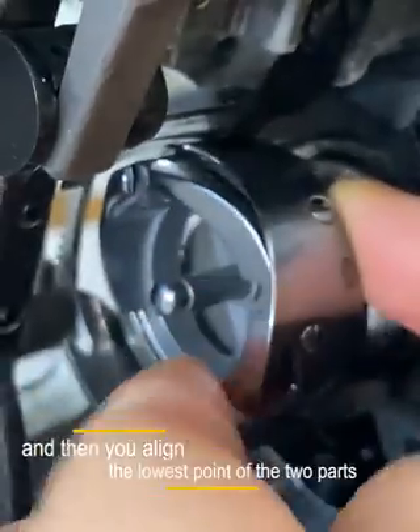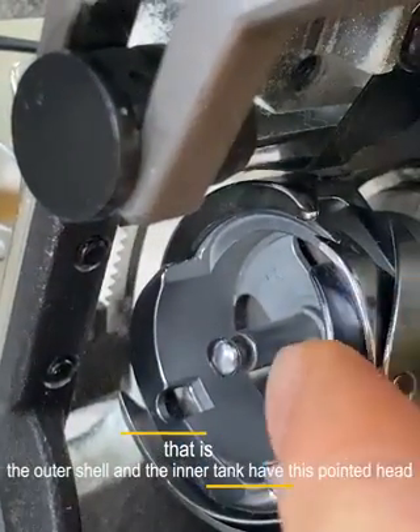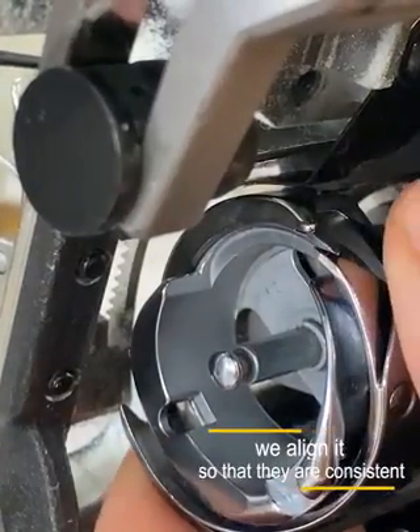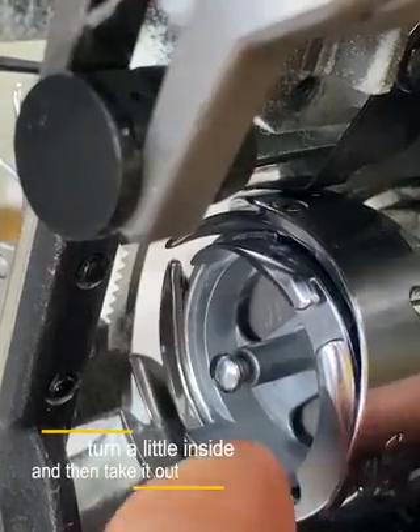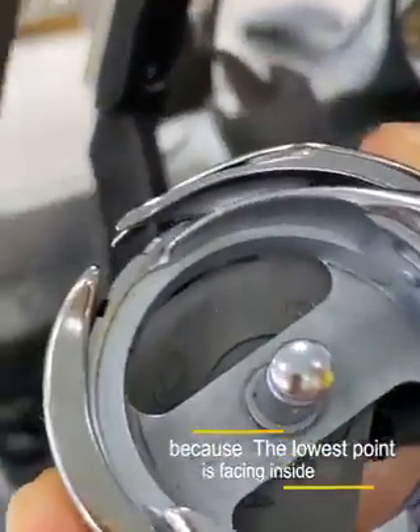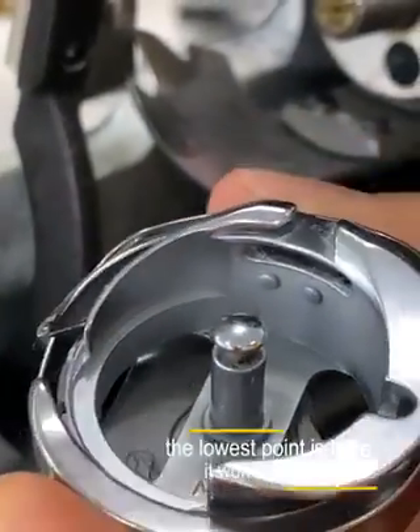Then you align the lowest point of the two parts. That is, the outer shell and the inner part both have this pointed head — we align them so that they are consistent. Turn a little to the side and then take it out, because the lowest point is facing inside. As you can see, when the two are consistent, the lowest point is here.